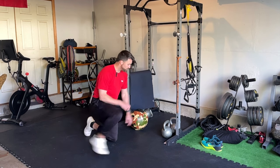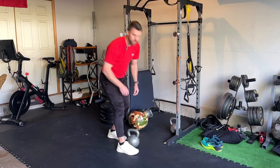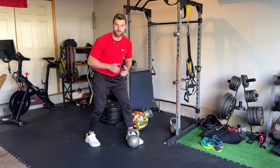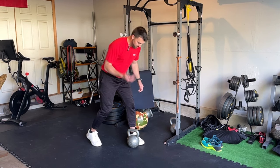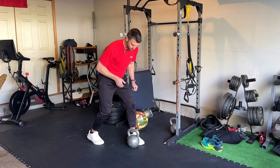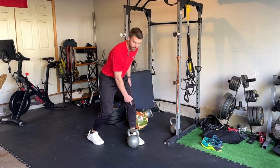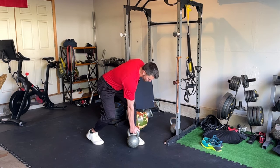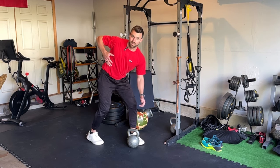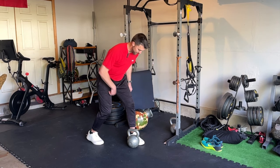Moving on, we're going to grab a weight — you can use a kettlebell or a dumbbell for this exercise. This is going to be our last upper body focus power movement: a staggered rotational row. You're going to start in a staggered stance with your feet, reaching down to the weight that is inside the front leg. As you row, you're going to add some rotation and row with power. Complete eight repetitions on each side.